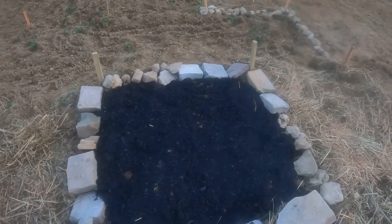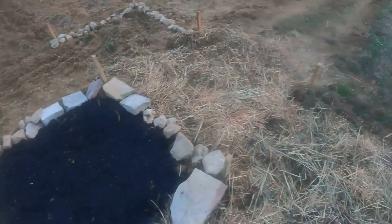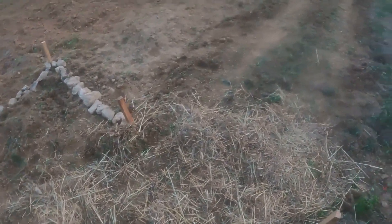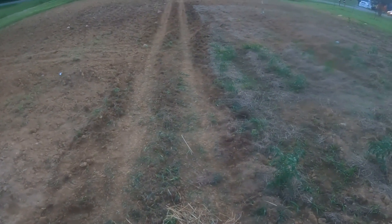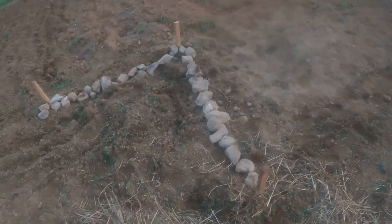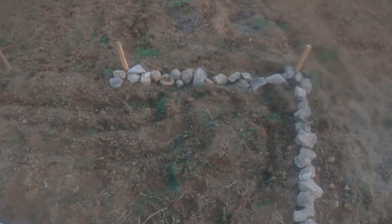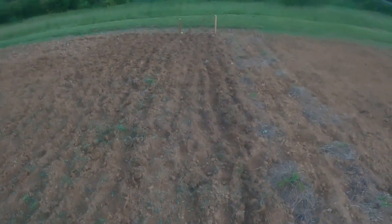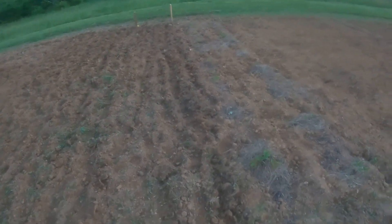Jeannie, when you see this, the zinnias are planted properly now. Just didn't have a chance before, but down this way where you see the tracks, it'll actually be hay. And this will be a walkway that'll actually have the rocks going all the way around. And then this will be the four-foot walkway that goes down to the end.